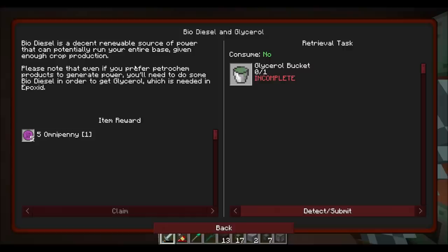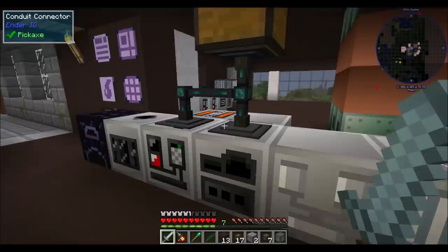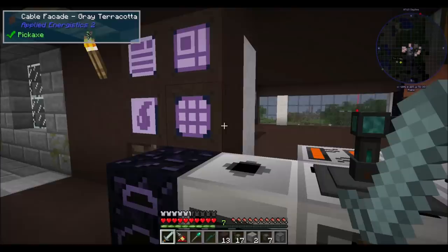Biodiesel is a decent renewable source of power that can potentially run your entire base, given enough crop production. Please note that even if you prefer petrochem products to generate power, you'll need to do some biodiesel in order to get glycerol, which is needed in epoxide. Looking forward to it.